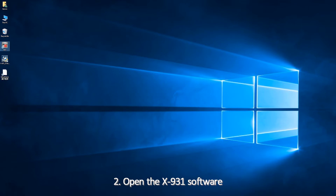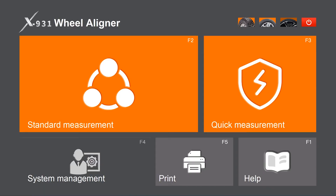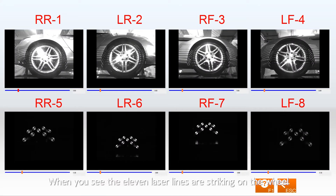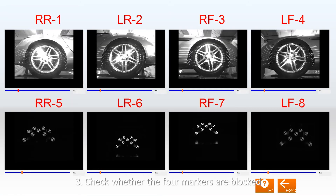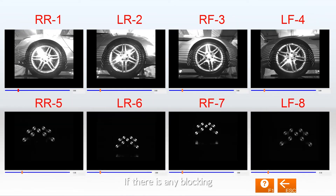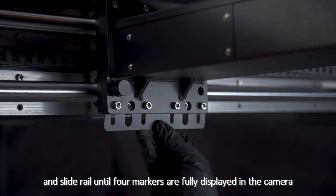2. Open the X931 software. Click System Management, then Camera Monitoring. 3. When you see the 11 laser lines striking on the wheel, that means the laser is working properly. 4. Check whether the 4 markers are blocked. If there is any blocking, add a gasket between the supporting arm and slide rail until the 4 markers are fully displayed in the camera.